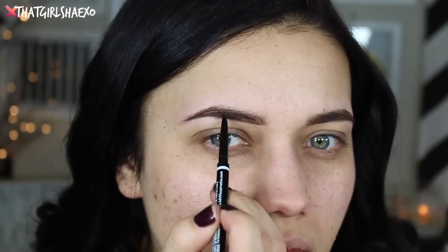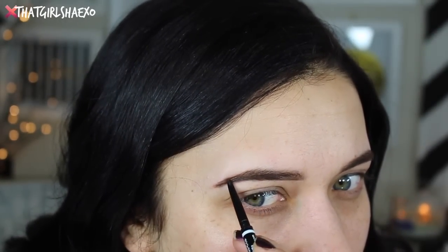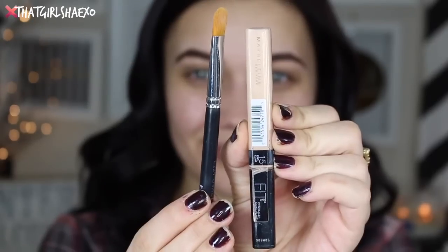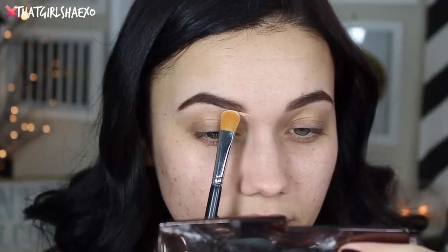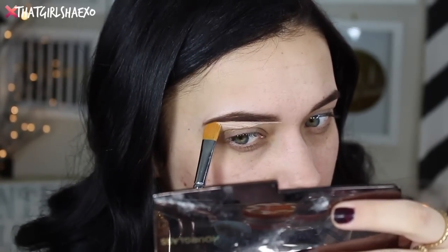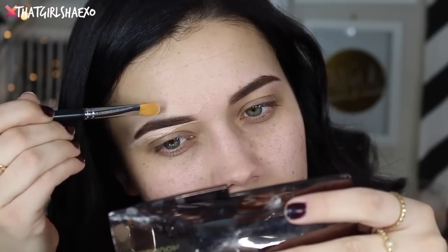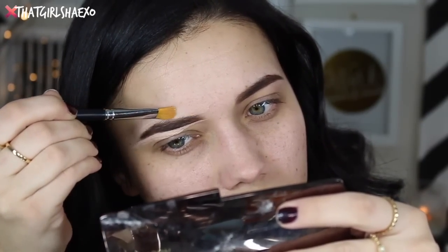My tails probably take me the most amount of time because they're the most fudged up. So just be patient, take your time, and make sure you're looking back and forth on both brows. I'll also take a lighter concealer — this is the Maybelline Fit Me Concealer. I like it because my brows are so uneven that the pencil can be very obvious in spots where I don't have any hair at all, so I try to make it as smudge-proof and seamless as possible.